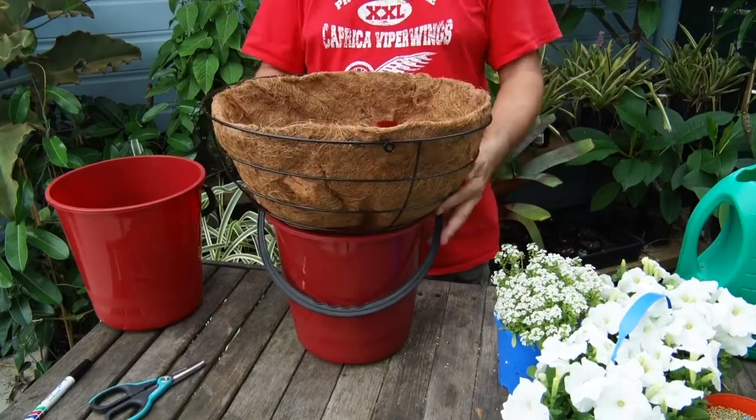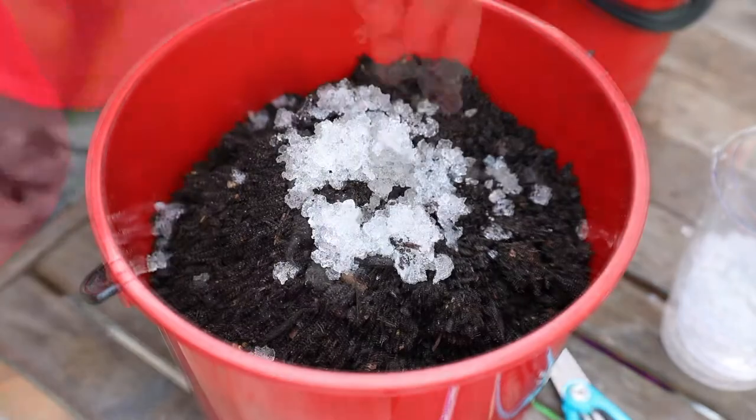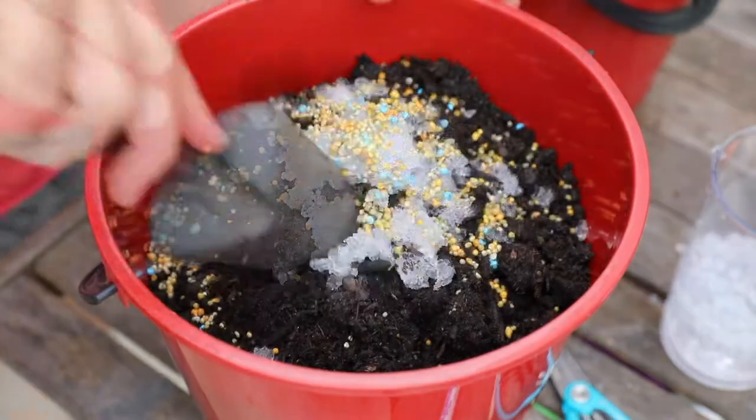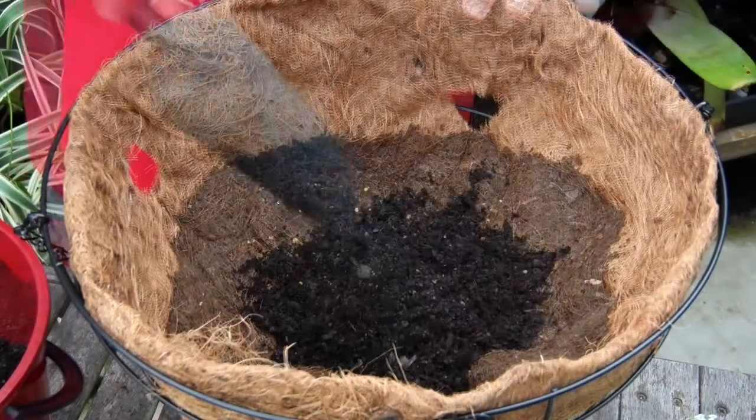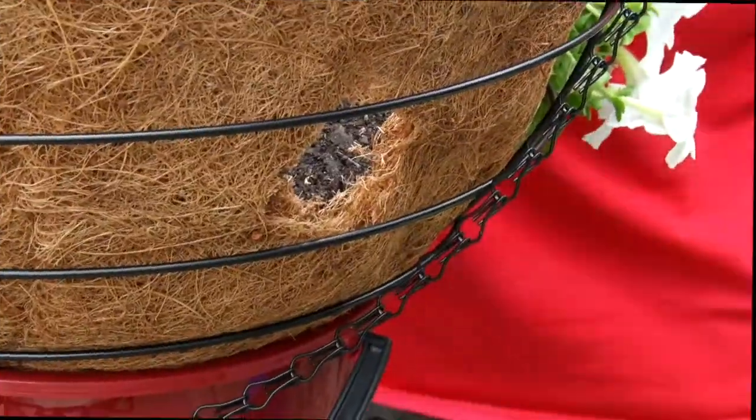Stand your basket in the bucket to stop it rolling around. Pour potting mix into the other bucket, add some of the expanded water crystals, some controlled-release fertilizer, and mix together well. Add this improved potting mix into the bottom of the basket, filling to the line of your holes, and press it down gently — but don't compress it.